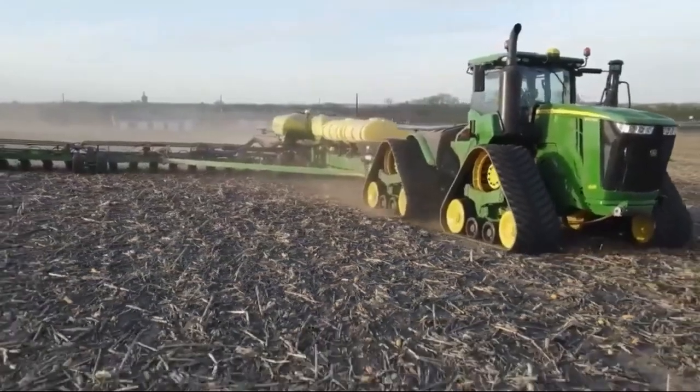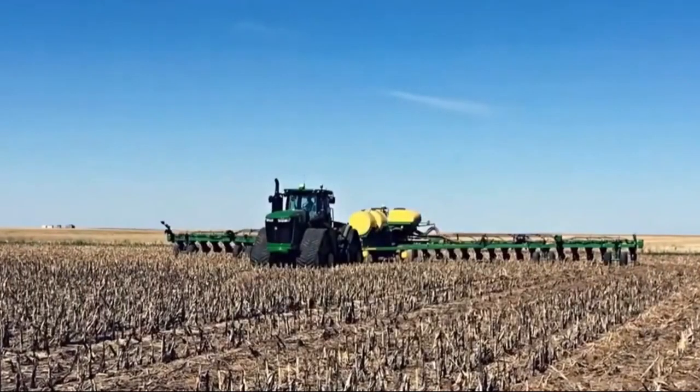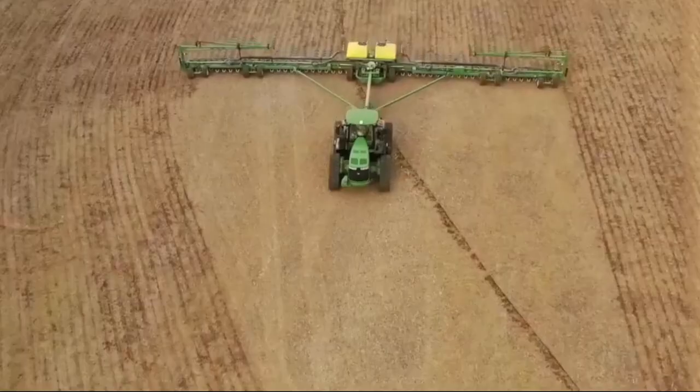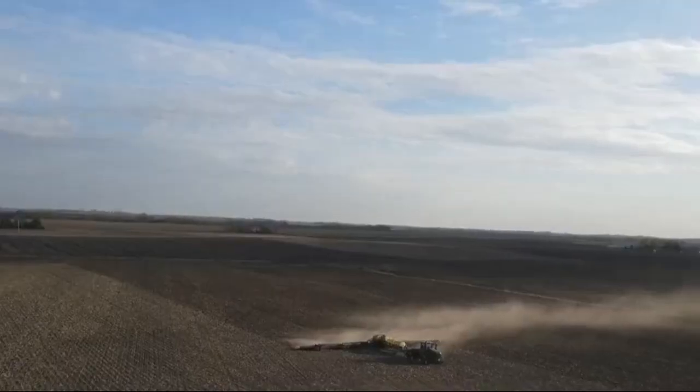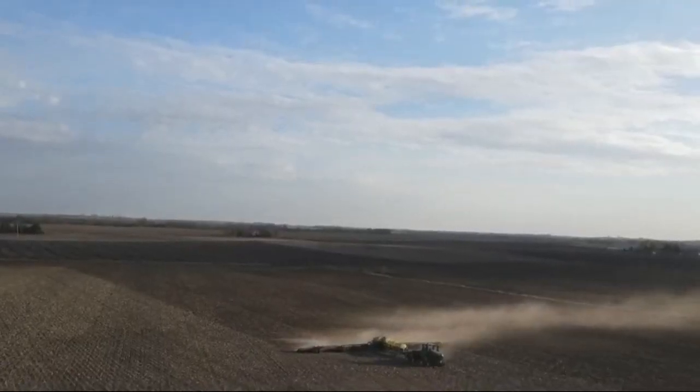The DB120 takes environmental aspects seriously too. It's designed to reduce carbon footprint and optimize resource usage. It's a step toward more sustainable agriculture.